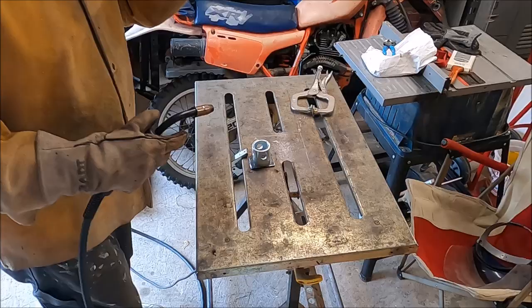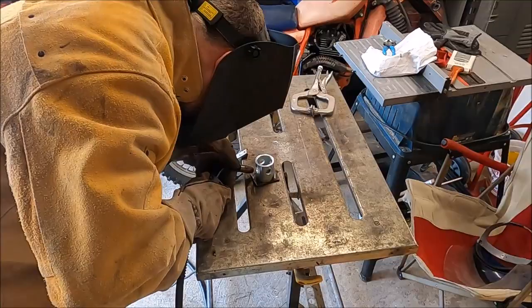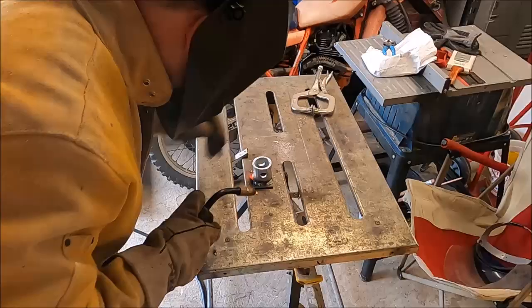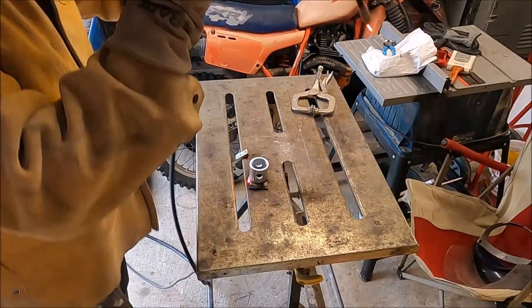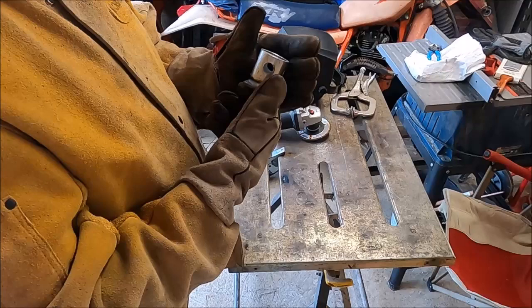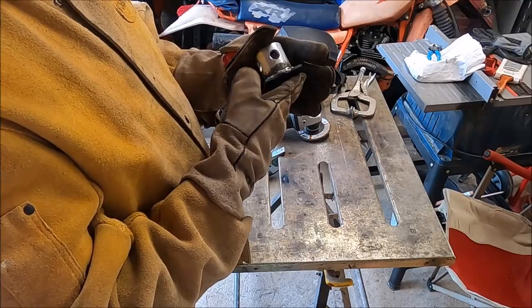We'll go ahead and get our piece tacked up. I'm going to grind it a little to clean up some of the weld. I'm not a pipeline welder, so I got a little messy. What do they say — if you have to grind your welds, you're not a welder, you're a grinder? I'm probably somewhere in the middle of those two.